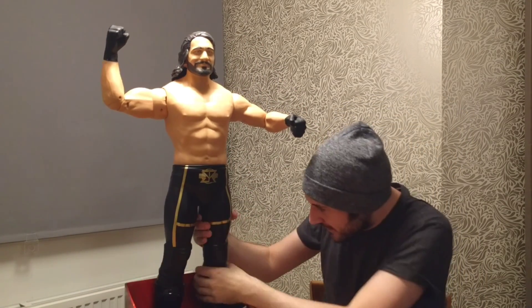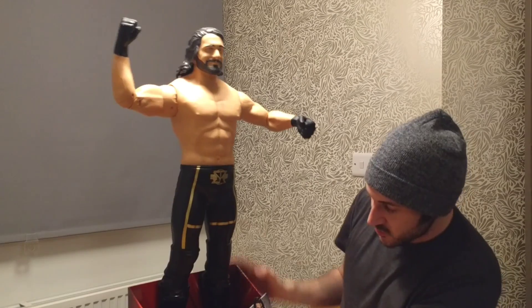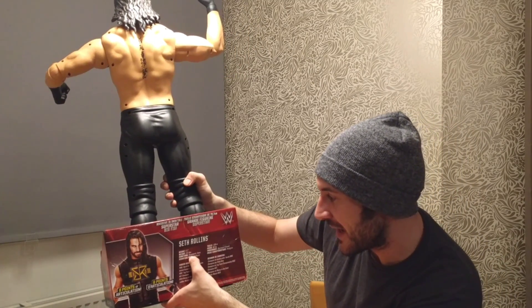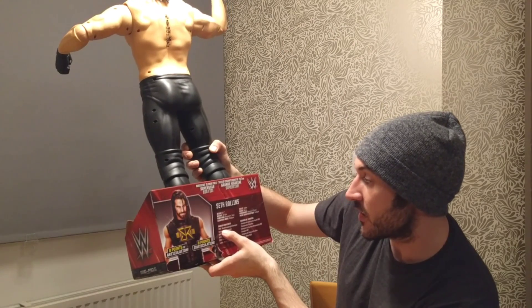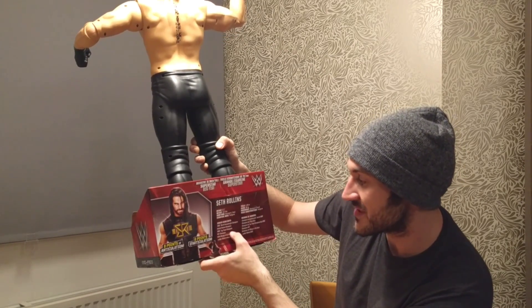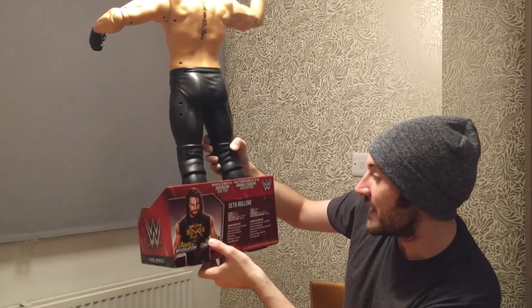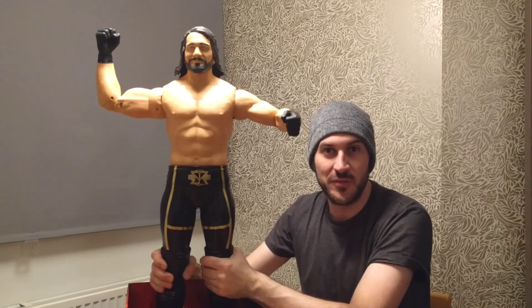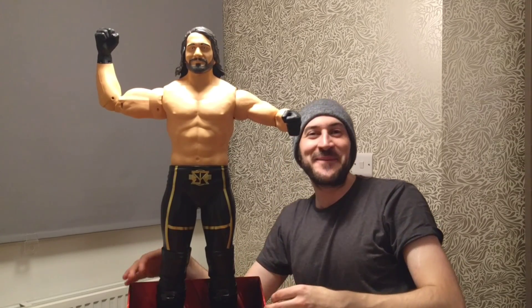I'm not sure about the knees or legs yet — I'll have to get it out of the packaging. On the packaging itself it says 'poseable arms, Big Figs.' On the back it says 6'1", 217 pounds, from Davenport, Iowa. Signature move is the Pedigree. Career highlights: World Heavyweight Champion, United States Champion, Tag Team Champion, NXT Champion, 2014 Money in the Bank winner. Eight points of articulation, 31-inch superstar figure.